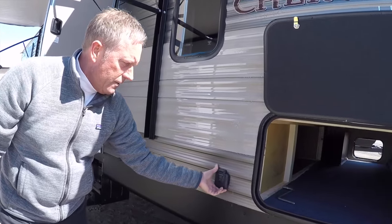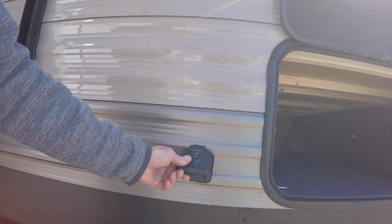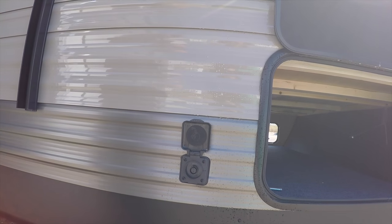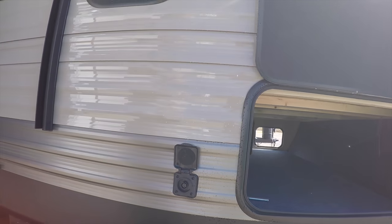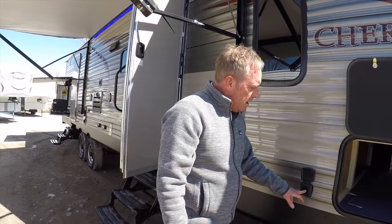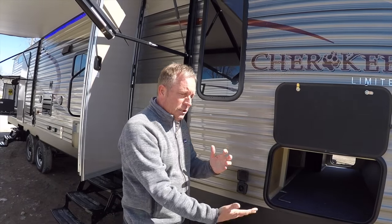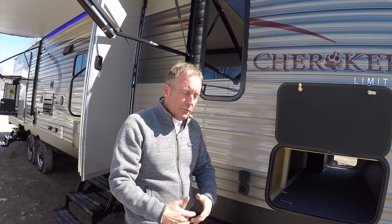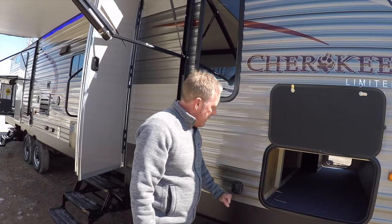This is a Furion solar charger — it's a 10-amp charger. A lot of people like to camp primitive, and one of the problems is your one or two batteries run out of juice. With this, you can buy a portable solar panel, point it at the sun on a sunny day, and get a constant charge to your batteries so you don't have to run your generator for an hour or two every day.